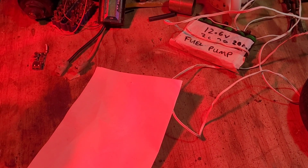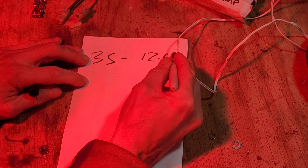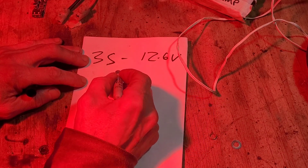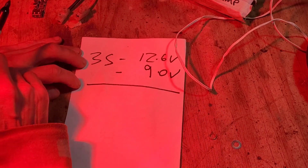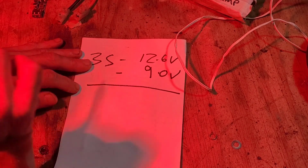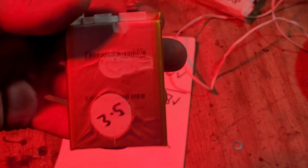The 3S has a theoretical maximum value of 12.6 volts, which is 4.2 volts per cell. I would say the usage limit — you don't want to go anywhere below 9 volts — because that gives you three volts per battery, which is considered very flat. If you go under three volts per cell you can have problems. The 4S has a maximum theoretical voltage of 16.8 volts — that's four cells in series.